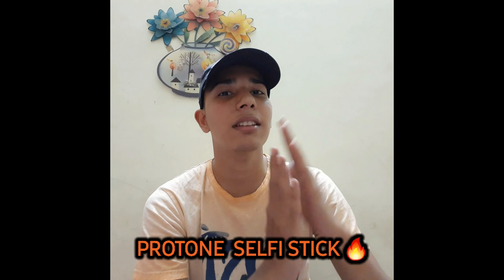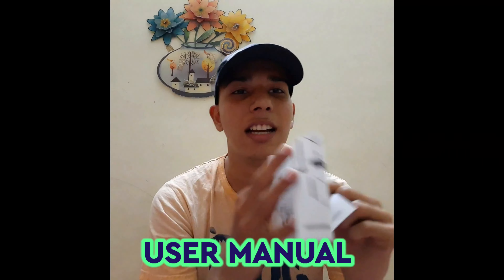We are going to talk about this Proton selfie stick. That's why you can use a selfie stick or tripod. It's 2-in-1. You can use Proton. Here is Proton — this is a selfie stick, and this is a tripod. That's what I do, so you can use 2-in-1. Proton company, and the user manual. You can mention Proton.